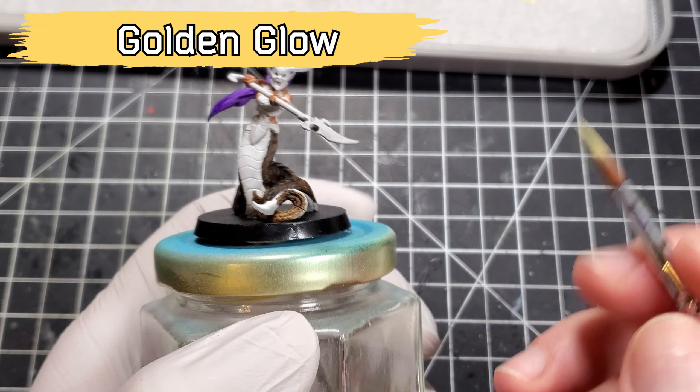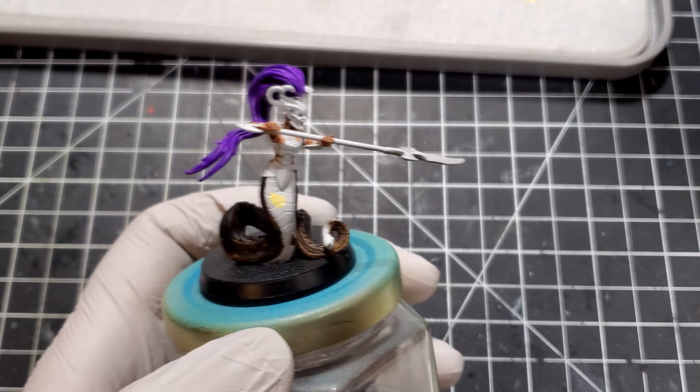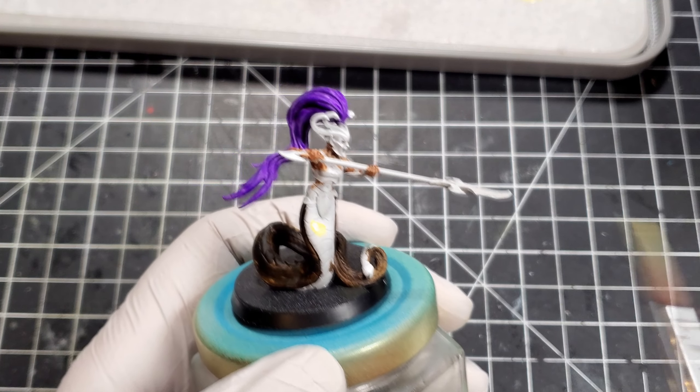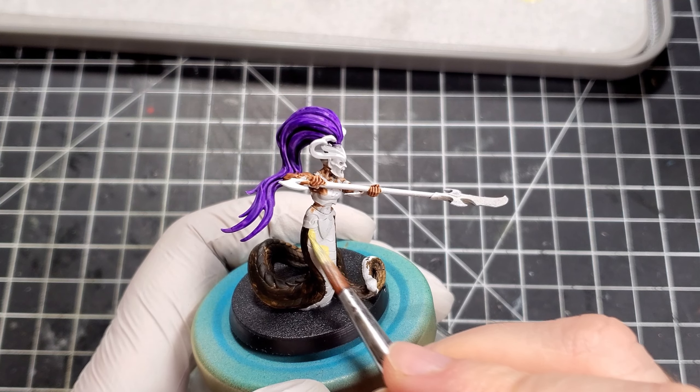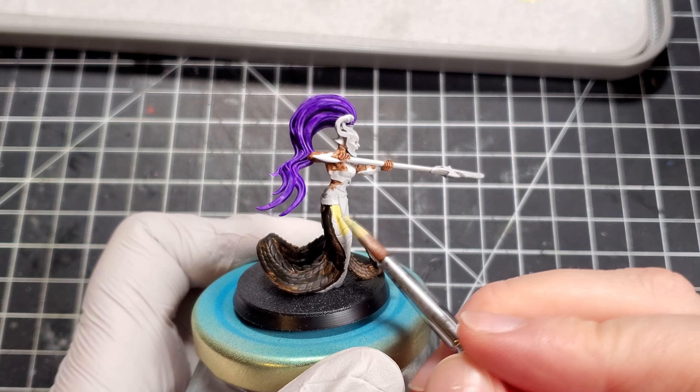For the belly of the snake I used Golden Glow from Reaper Miniatures. I really like this color — it has pretty good coverage for a yellow. Unfortunately I don't know if they carry it full-time or if it's a holiday exclusive; last time I looked it wasn't on their website anymore. Same with the brown — I always try to start on the edges and then work towards the middle, which lets me be a little sloppy sometimes.